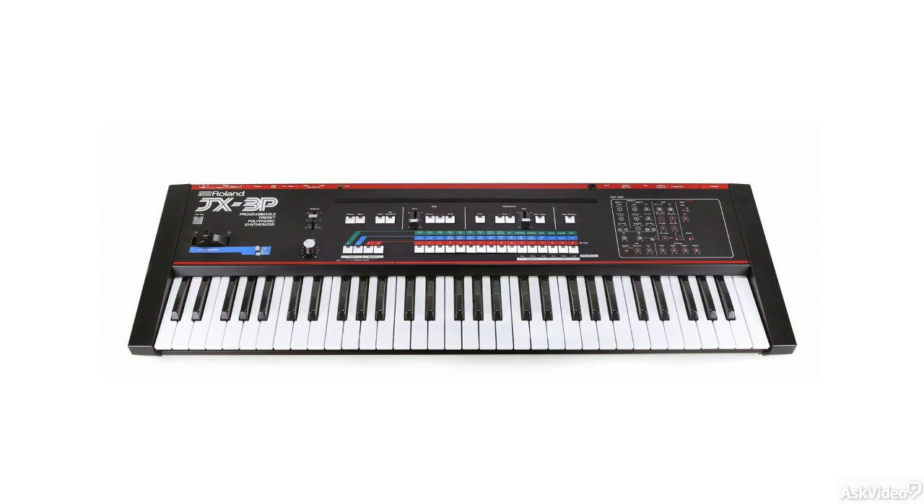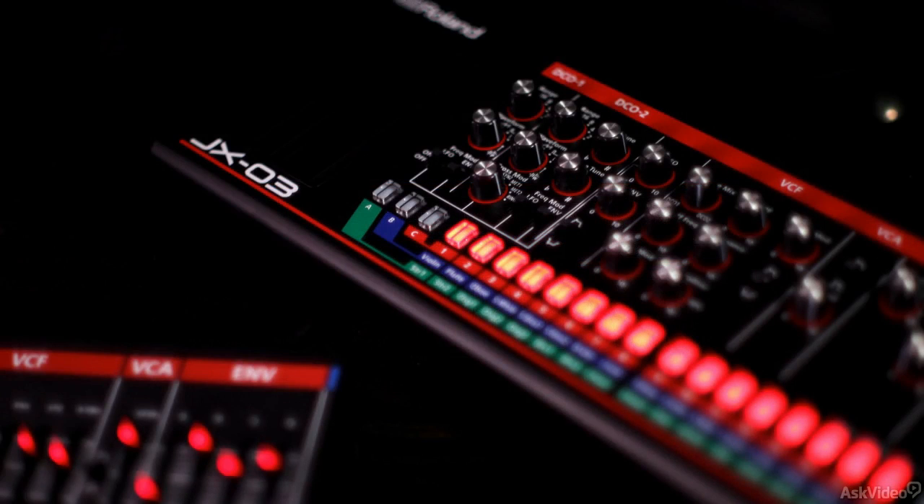The JX-3P is probably a bit more unknown in the Roland synth line when compared to the Junos and Jupiters. But it is a bit of a hidden gem, and now that Roland has created the JX-03, people are probably going to appreciate it a lot more.